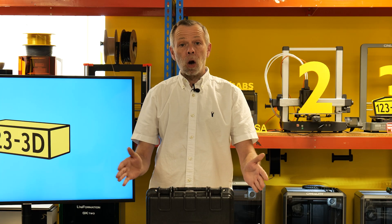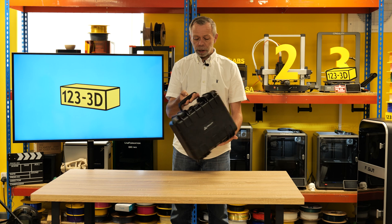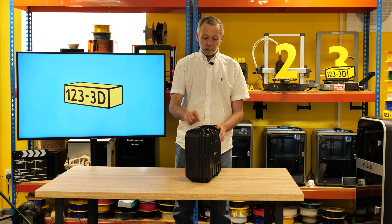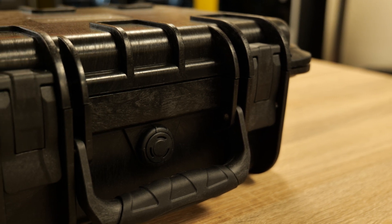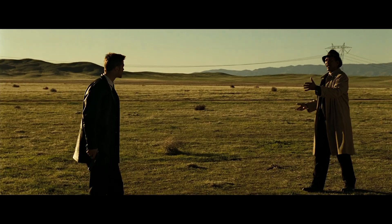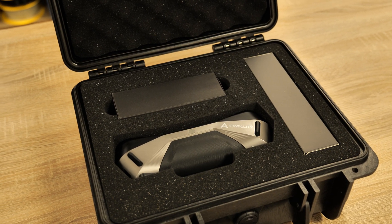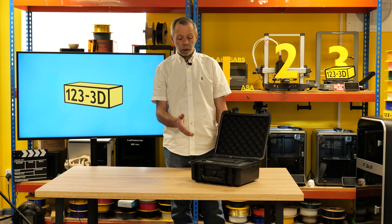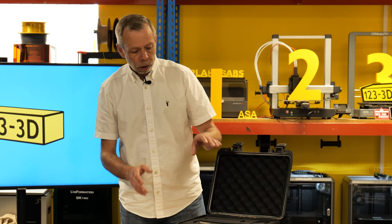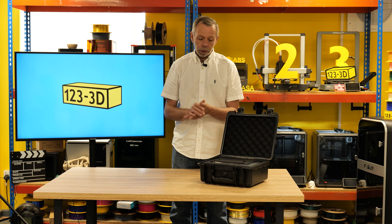First impressions — I'll start with the box. This is what you're going to be greeted with as soon as you purchase one of these. Creality have provided this scanner in a very nice Peli Case style case. It appears to have a pressure relief valve on it. I'll unlock it and open it up so you can see what's inside.